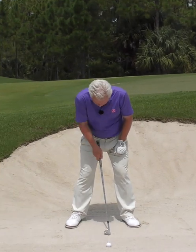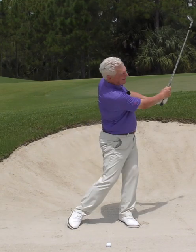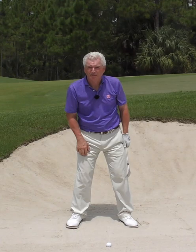Next time you're in the practice bunker, simply draw a line this side of the golf ball, then make your shot, play to the target, then come back and check the location of your divot. You'll see if it's in the proper placement.